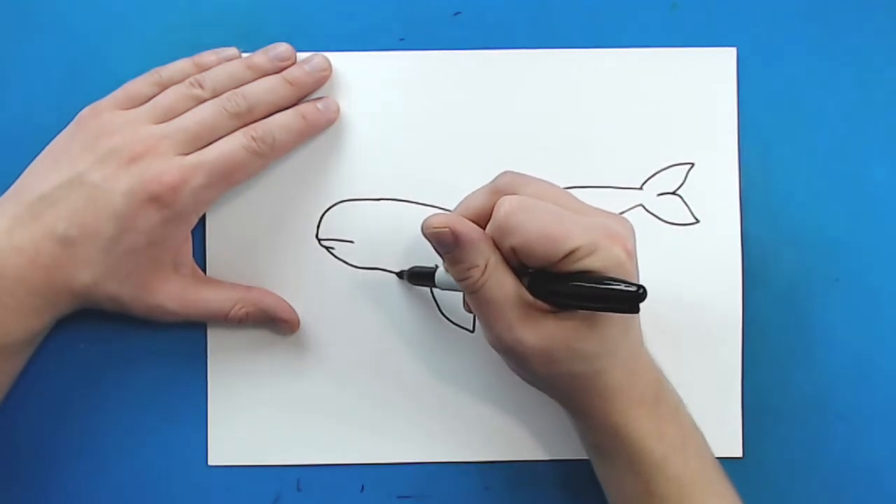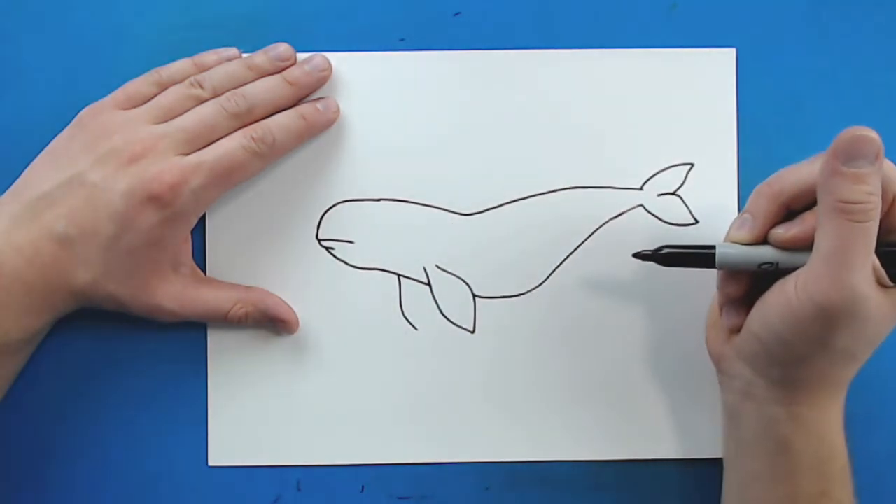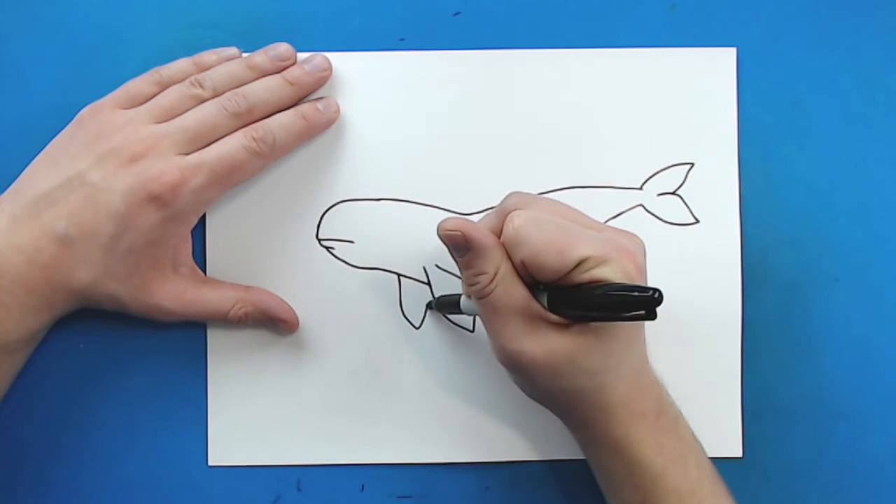Now for the other flipper I'm going to start here and just draw a line that's going to curve down, and then I'm just going to curve this back up here.